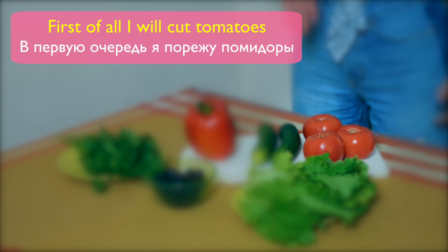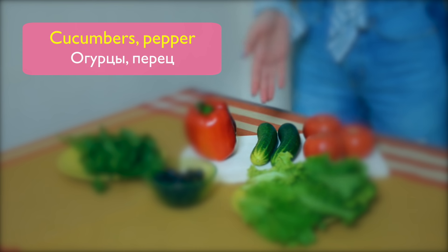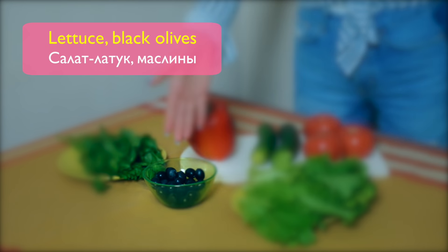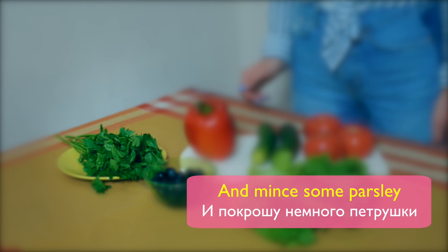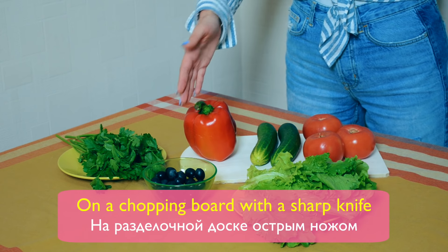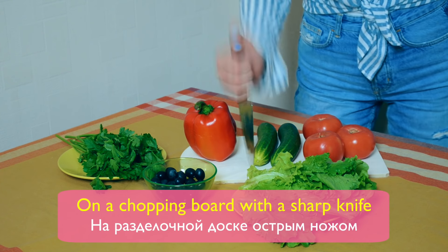First of all, I will cut tomatoes, cucumbers, pepper, lettuce, and black olives, and mince some parsley on a chopping board with a sharp knife.